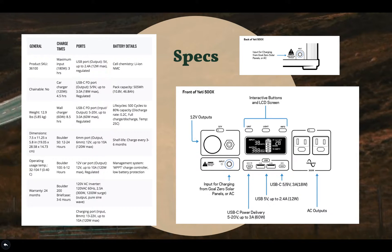Next we have the 12 volt outputs, which you can see on the upper left of this diagram. After that we have the AC inverter, which has 300 watts of continuous power and 1200 watts of surge power. Lastly, the charging ports are actually on the front and the back of the generator, as you can see with these diagrams here.